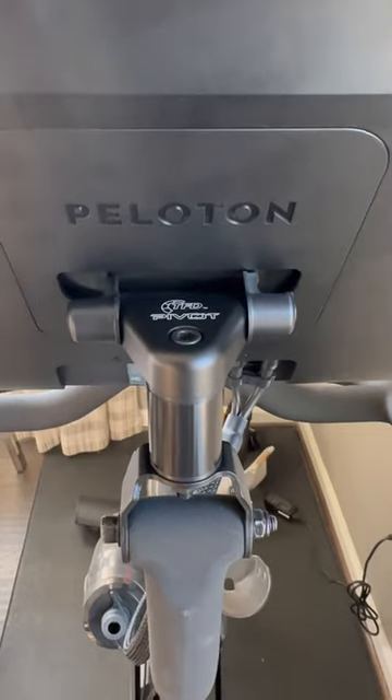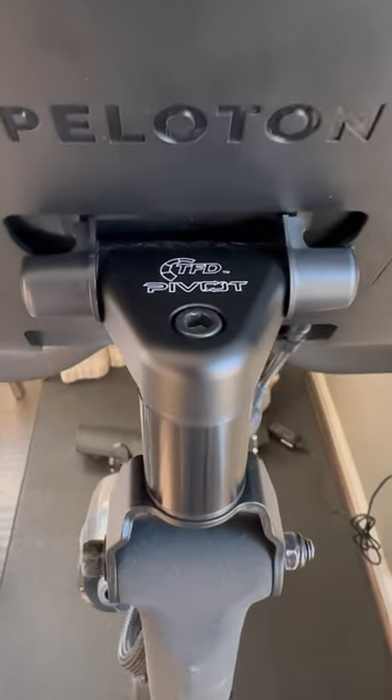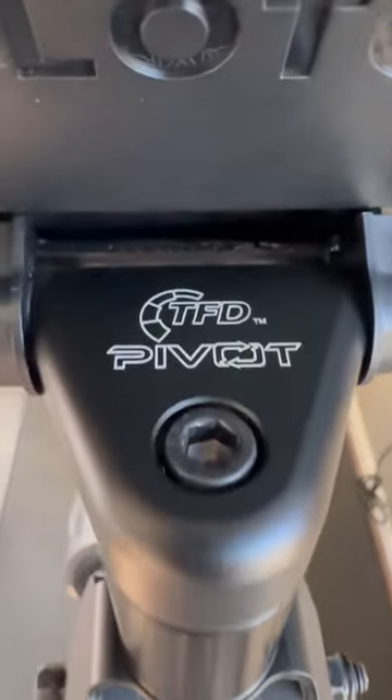If you have a Peloton bike — the original — and you want to upgrade, look no further than the ultimate aftermarket accessory: TFD The Pivot.